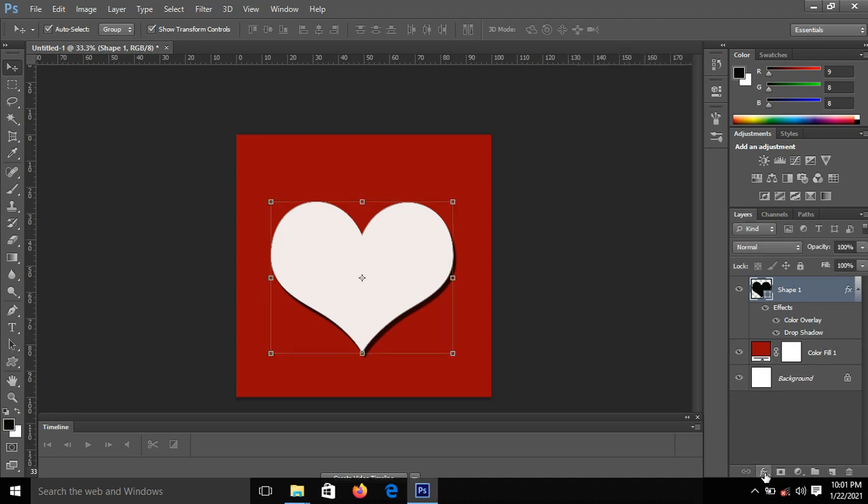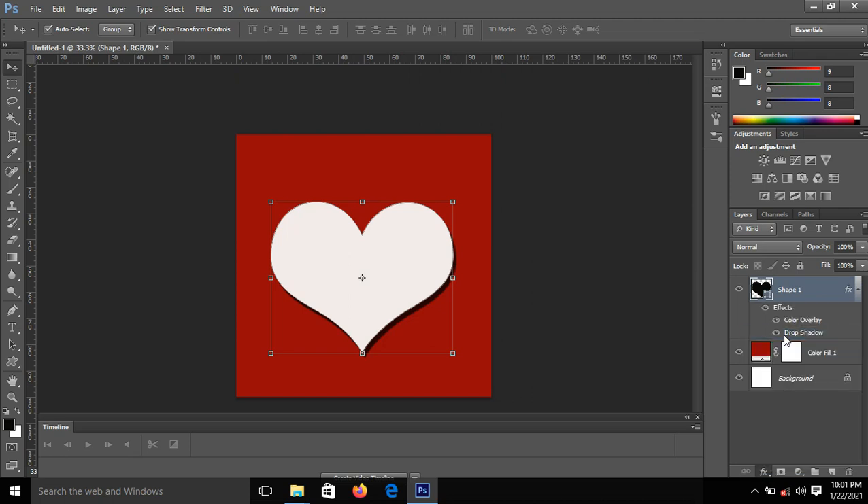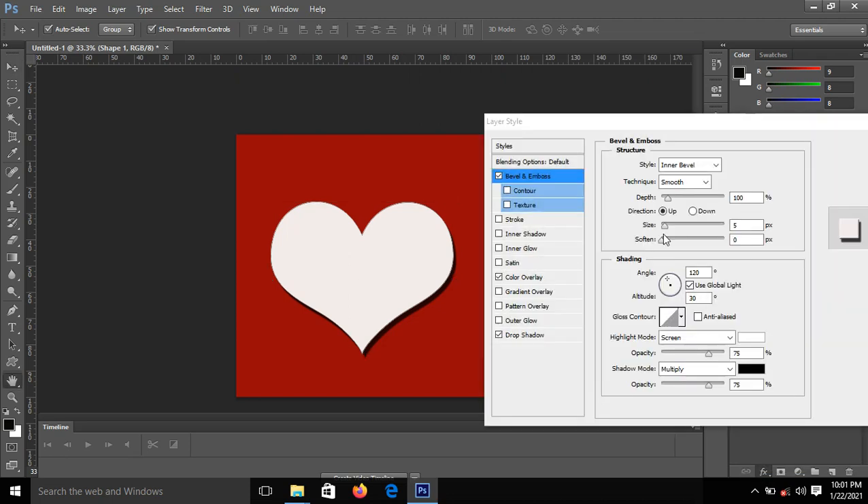I'll click on it again, and this time I'm picking FX, going to Bevel and Emboss. Then I'll increase the size — that's the only thing we are going to touch. I'll increase it to 21, and I think 21 is okay.